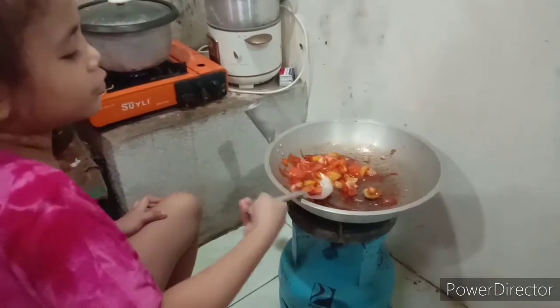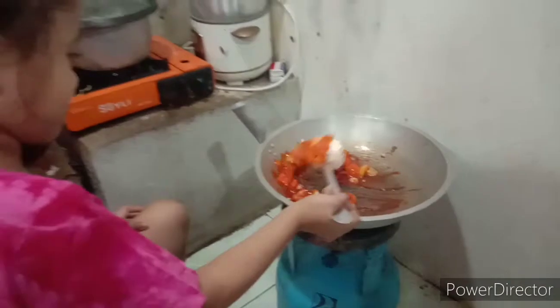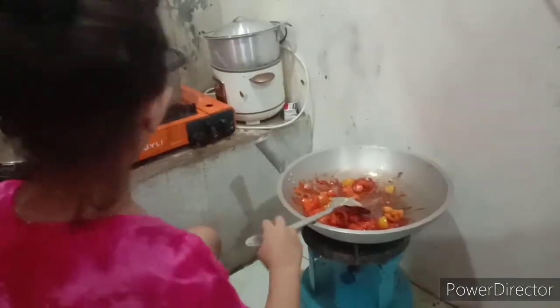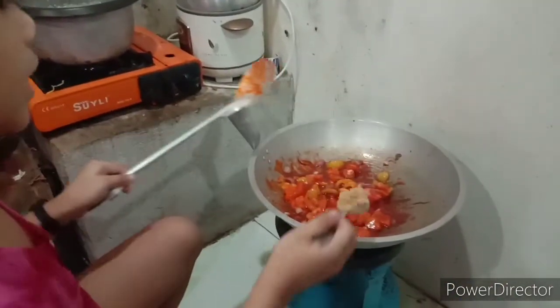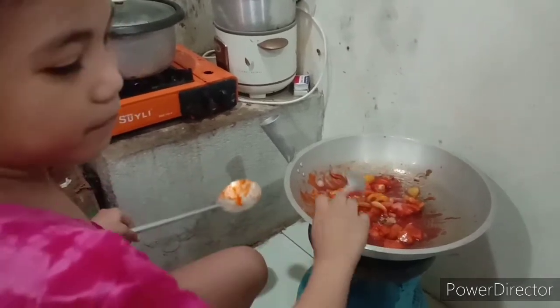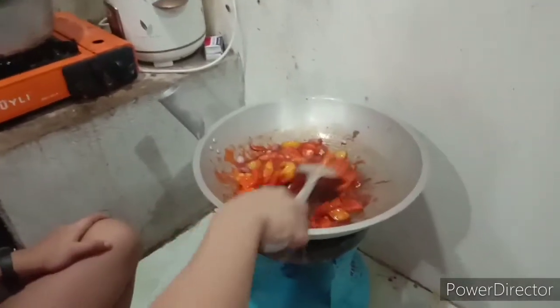I'm going to put it in a little bit so it's going to be finished. Let's mix it up.